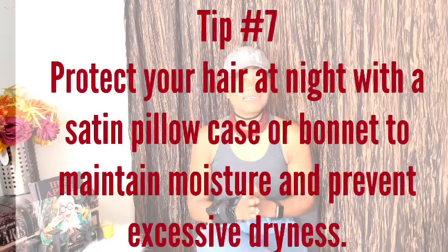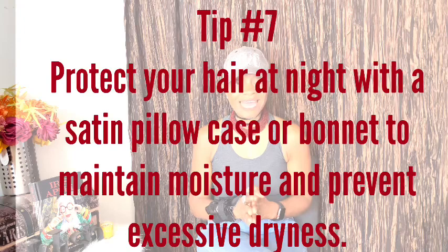Tip number seven: make sure you sleep on a satin pillowcase or wear a satin bonnet. That's going to really keep the moisture in your hair, especially if your hair is medium to long. For me with shorter hair, I don't always sleep on a satin pillowcase since I'm constantly cutting it anyway. But if you're trying to grow out your hair, I recommend a satin pillowcase, satin cap, or a satin silk scarf — it keeps moisture in and prevents extra dryness, which causes breakage especially with gray hair.